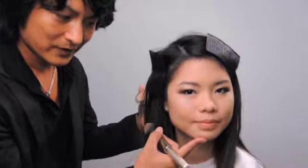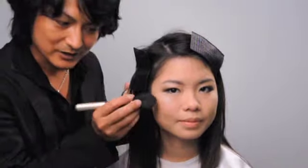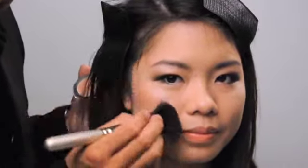From here, sweep on the color outwards in a line. You can also sweep it along your jawline to complete the look.